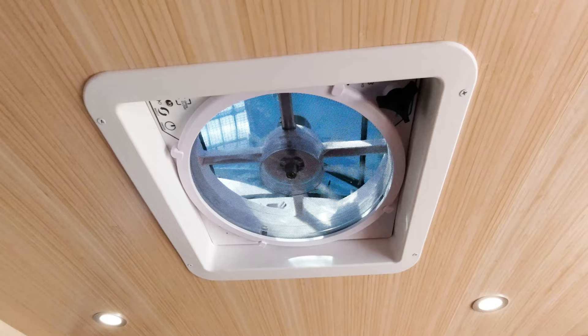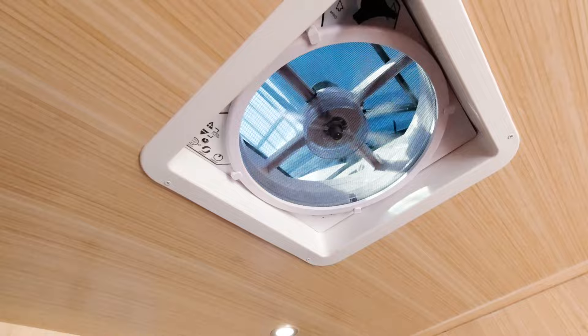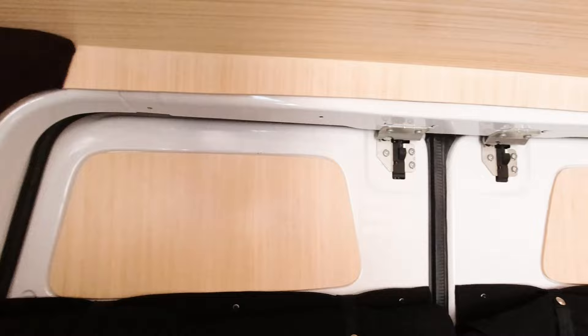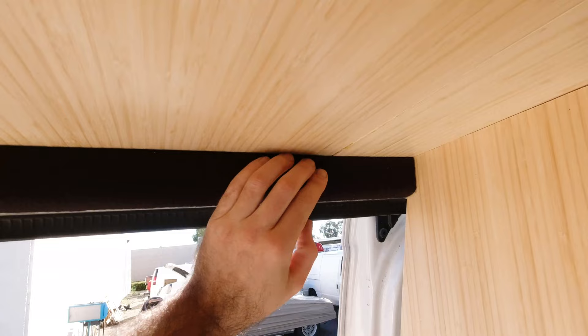Of course, we've got the Maxxair fan as well, pulling the hot air out. Fully controlled — we've got buttons right here, and there's also a remote. And we've also got some finishing touches. There are always little corners in vans that are really hard to figure out what to do with to cover them up and make them look nice. So what we do is actually shape custom foam inserts and then wrap them with fabric. That keeps everything looking pretty nice and tidy — we've got more over here in this corner, and we've done the same thing up front, covering up some metal studs with custom shaped foam inserts wrapped in black upholstery.